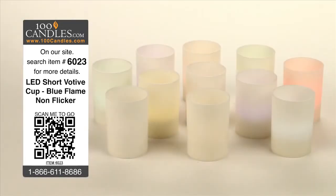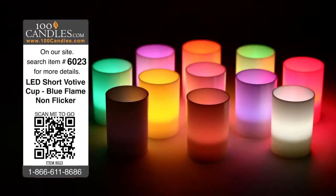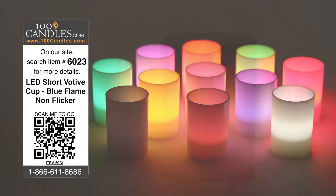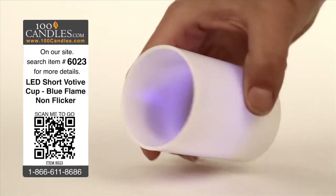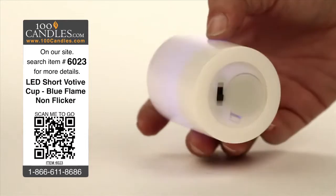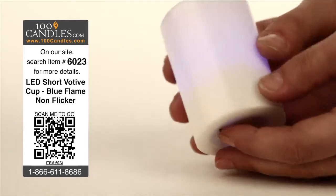Blue LED short votive cup tea lights provide elegance and ambiance without the danger, heat or mess of conventional candles. With no assembly required, votives are delivered with a CR2032 battery already installed and can be used immediately with the flick of a discreetly hidden switch.